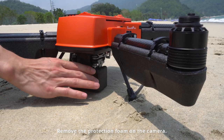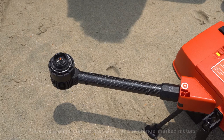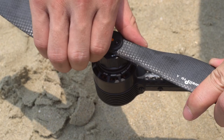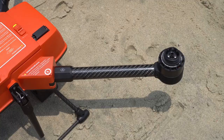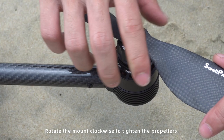Remove the protection foam on the camera. Take the propellers out of the case. Place the orange marked propellers on the orange marked motors and rotate the mount counterclockwise to tighten them. Place the black propellers on the black motors and rotate the mount clockwise to tighten them.